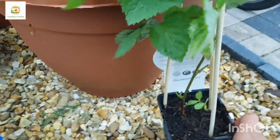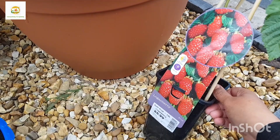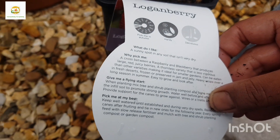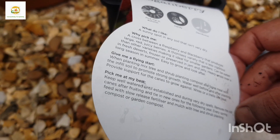So I have got this loganberry bush, which is basically a cross between raspberry and blackberry. It is actually a blackberry but it's not black — it's red — so it looks like a raspberry but it's more like a blackberry. So I thought I can easily accommodate another bush in this container.